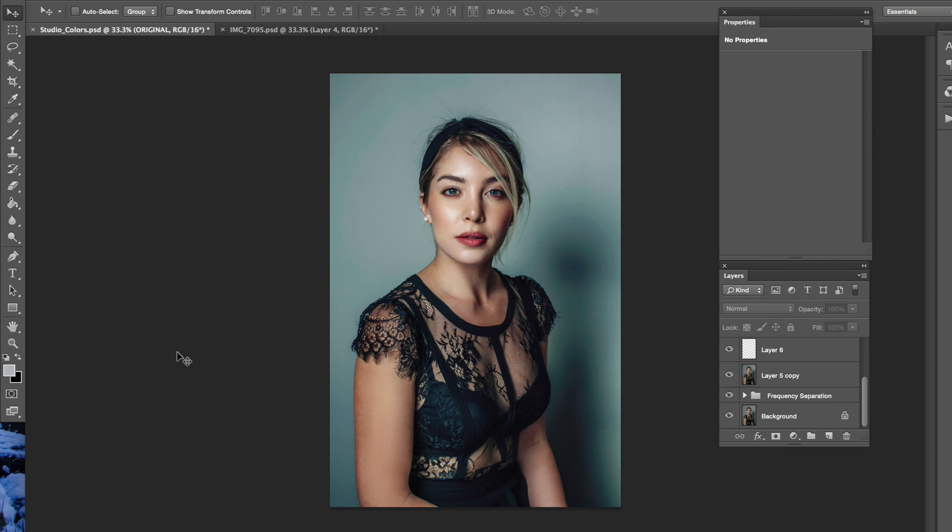Hey guys! So today I actually have a very special little video for you. This video is simply a walkthrough of two pictures that I recently took. I feel like I have been making progress. Of course, I still do have a long way to go, but I just wanted to share it with you guys.